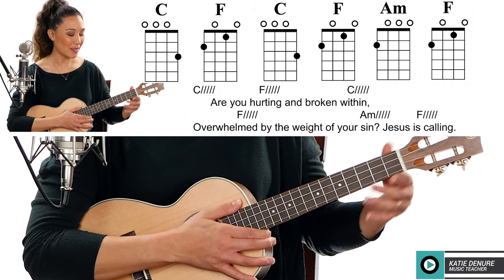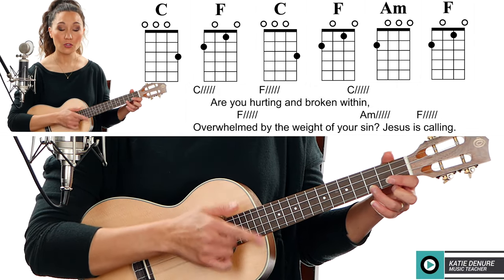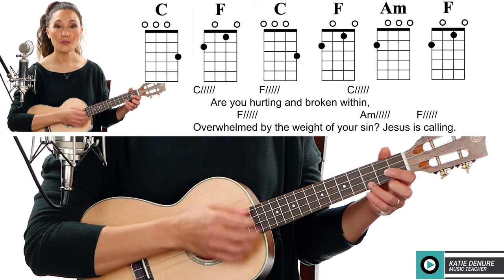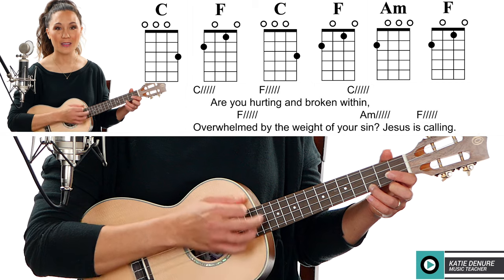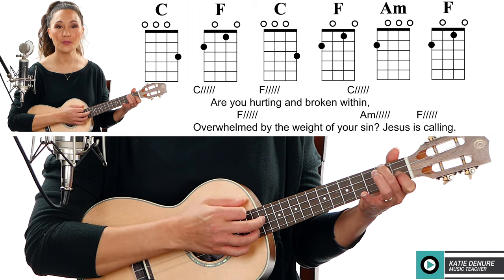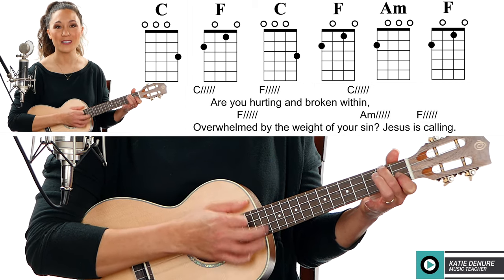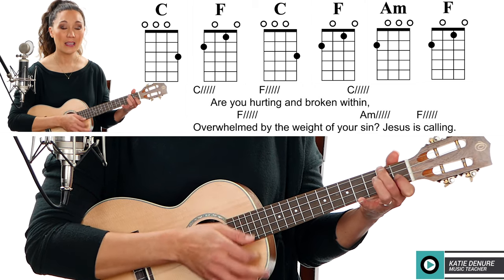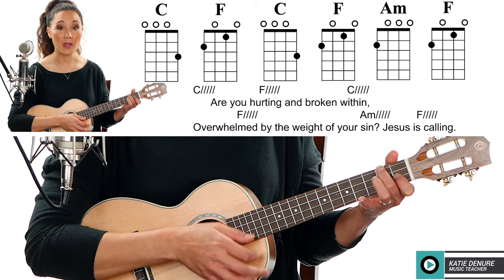So the first measure would sound like this: one two three four five six, two three four five six, one two three four five six, two three four five six. Now lift off your pointer finger for A minor.